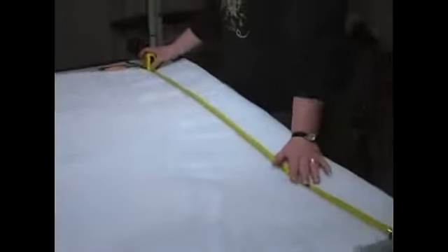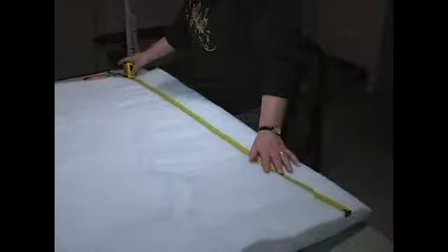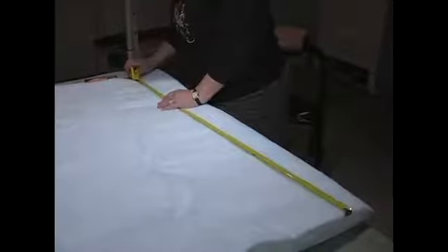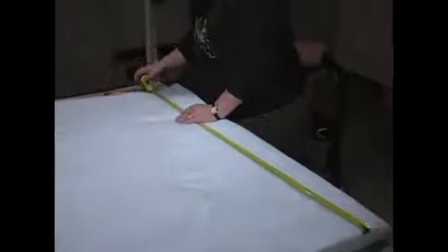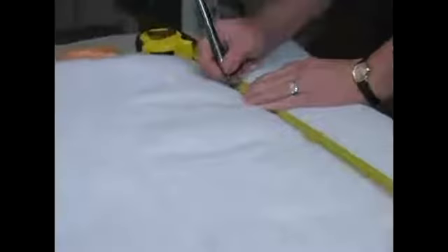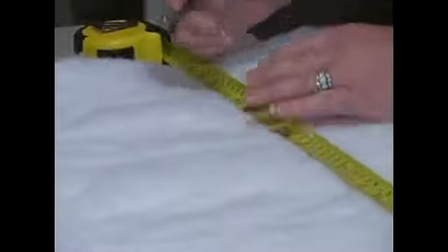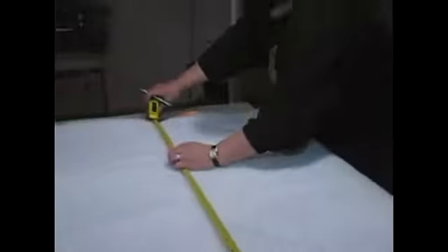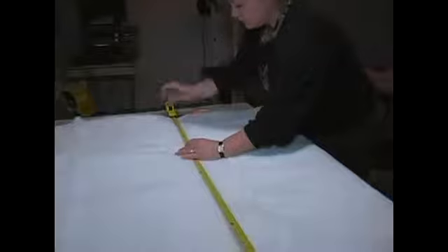I've folded it four times, and I'm going to measure it. My dog bed was 42 inches long, and I'm going to cut and mark this at 40 inches so that I have one inch give on each side. Because when you sew it together, you're going to have a one-inch seam. You don't want to have it ruffled up at the edges. So we're marking it at 40 inches all the way across.